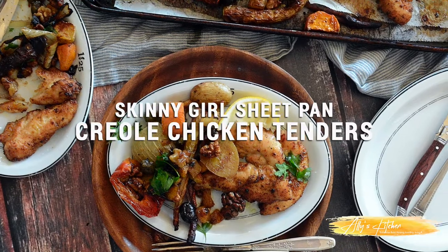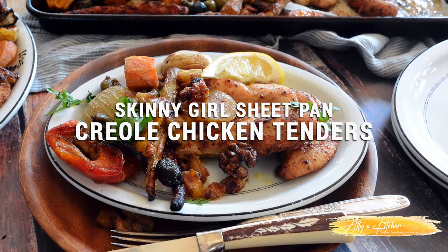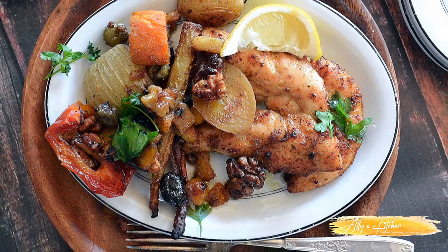Today we're going to be making a really healthy, easy dish. I know all of you are busy — you come home from work, you have kids, you have carpools. Today we're going to be making Skinny Girl Sheet Pan Creole Chicken Tenders. This one's really easy and I think you're going to love it. So let's get started.